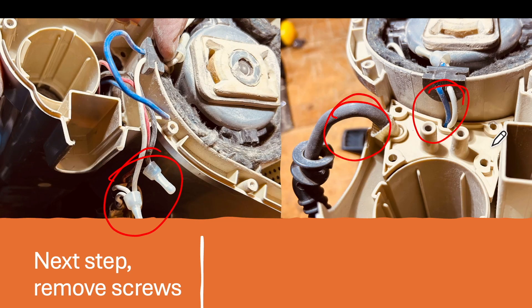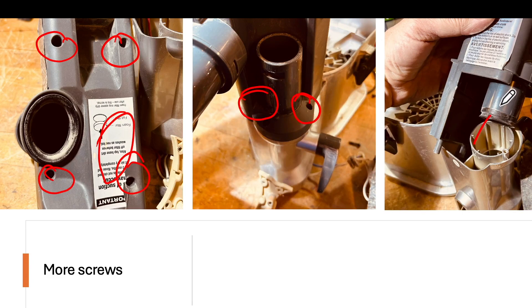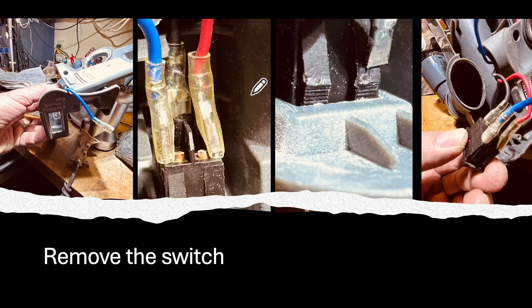To get further into the machine you have to take this plate off right here. Take out these four screws, then there are four more screws — one of them is behind a white label, so don't forget that one. There are also two other screws here and here. Once all those are out, the whole assembly lifts out and that allows you to get in where the switch is.